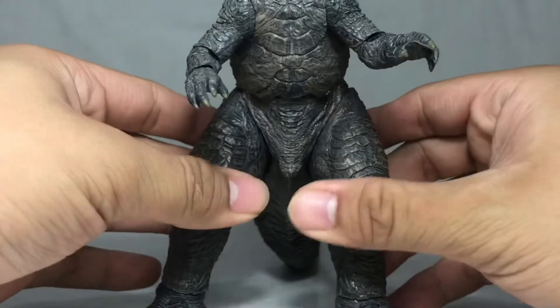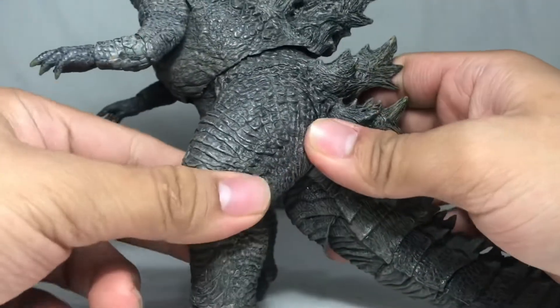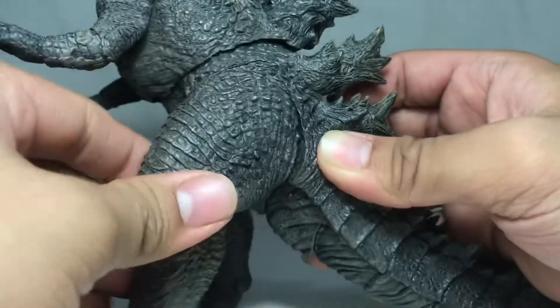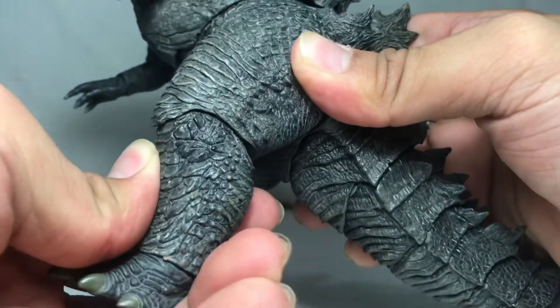The legs couldn't spread very far, but could spin a full 360 degrees — though it does break the sculpt when doing so. The knee can bend this far and also goes straight.